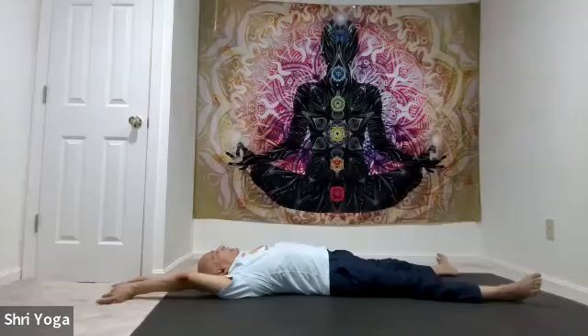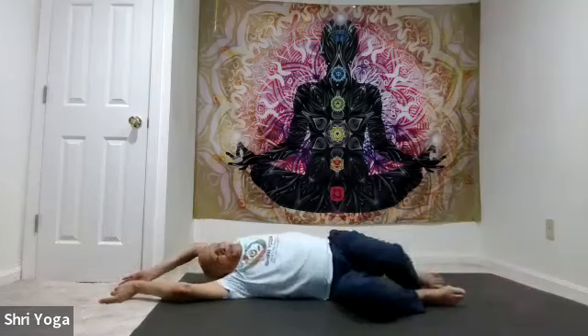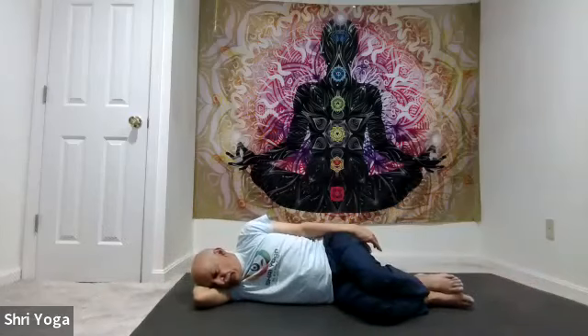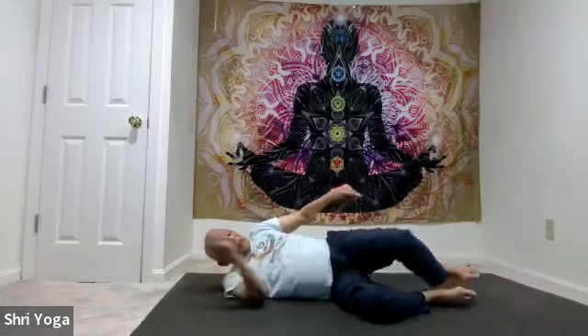Slow down your breathing. Now turn to your right side. Bend both knees, rest the head on the right forearm. Keeping your eyes closed, come to a comfortable seated position.